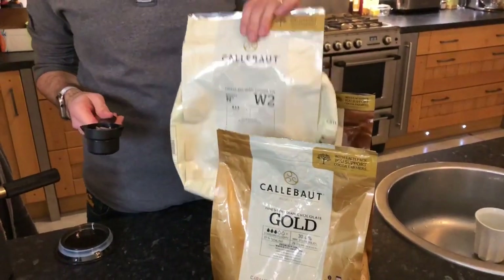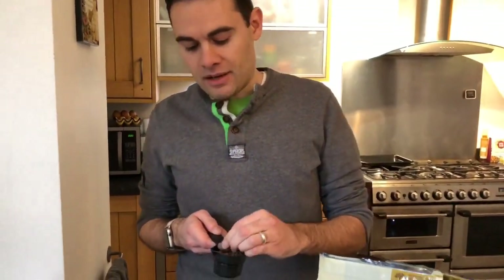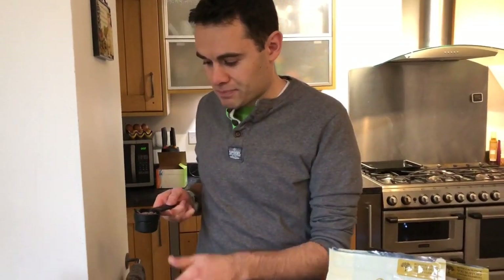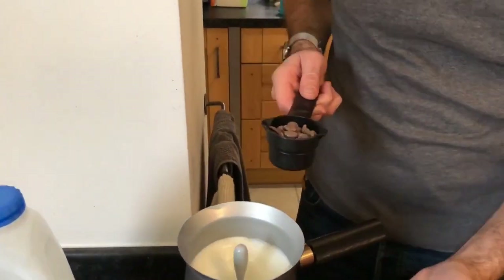The hot chocolate I have here is fantastic, and the white chocolate is really, really good. Obviously the texture of this is a lot thicker and bigger than your Hotel Chocolat, which is ground up a lot smaller. So what I tend to do is put the milk in to the fill line, turn it on, and then leave it for maybe a minute.